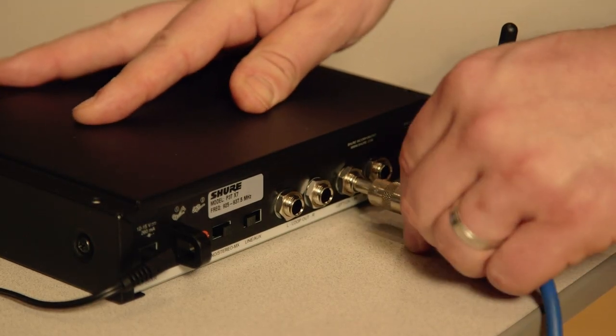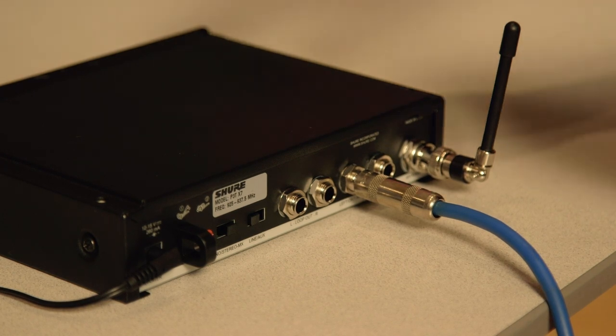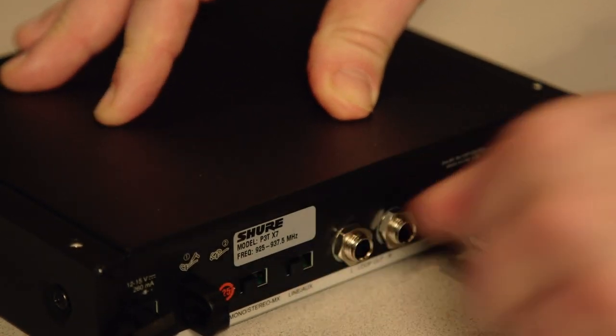Using quarter inch bounce cables, connect the transmitter to your mixer or audio source. If you're only connecting a single mono monitor send, use the left or channel 1 input and set the transmitter to mono.